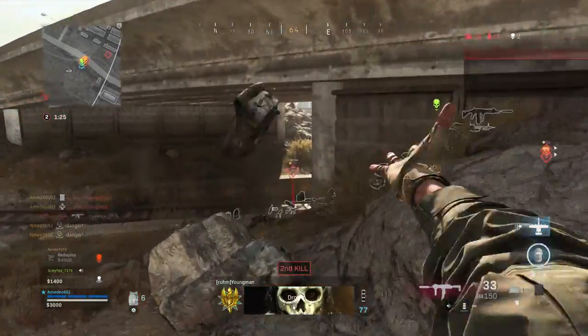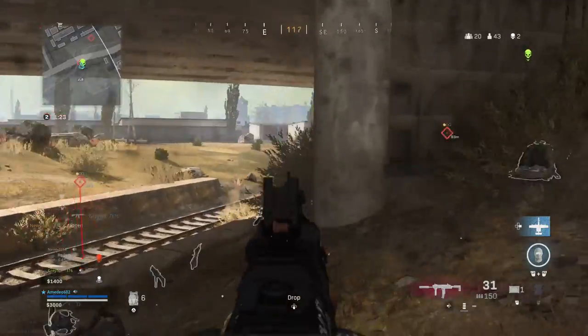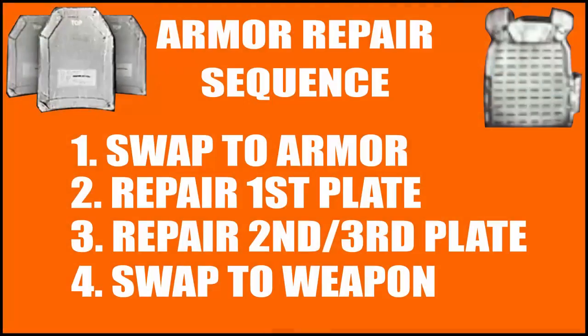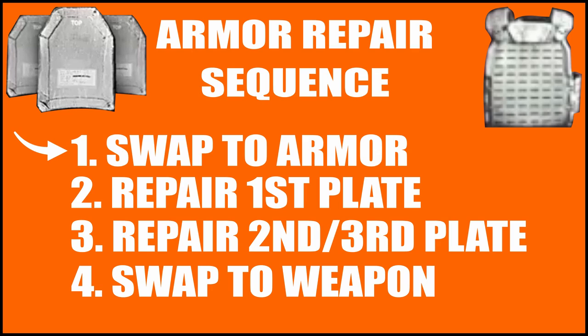The reason this helps you repair your armor faster is that the armor repair mechanic is broken down into various phases. In phase one, you put away your current weapon and equip an armor plate. In phase two, you repair the first plate. Phase three, you repair any additional plates. And then phase four, you switch back to your weapon.